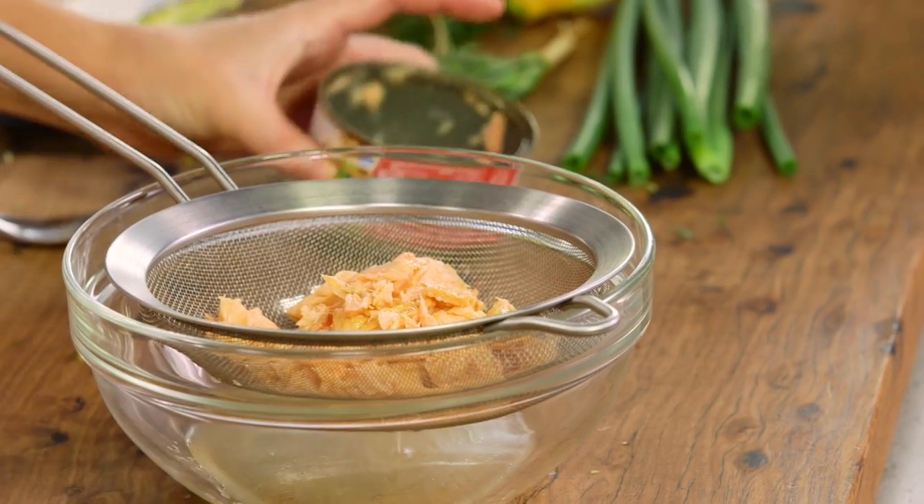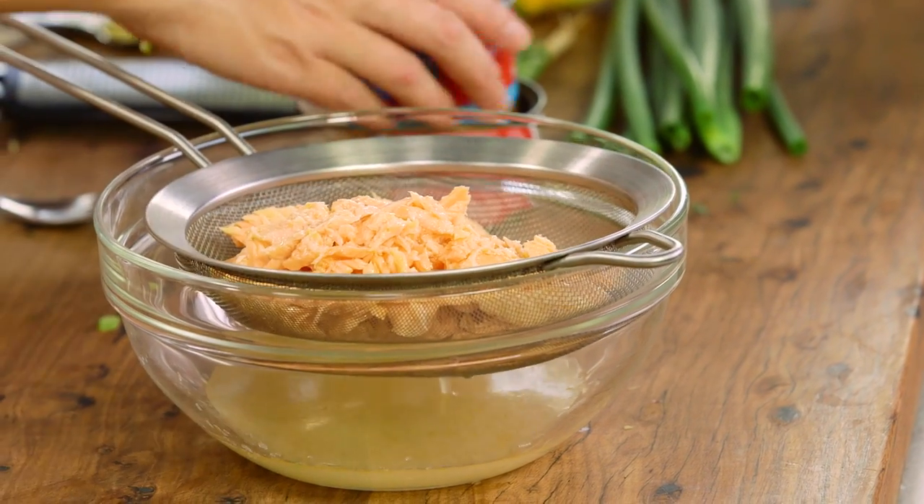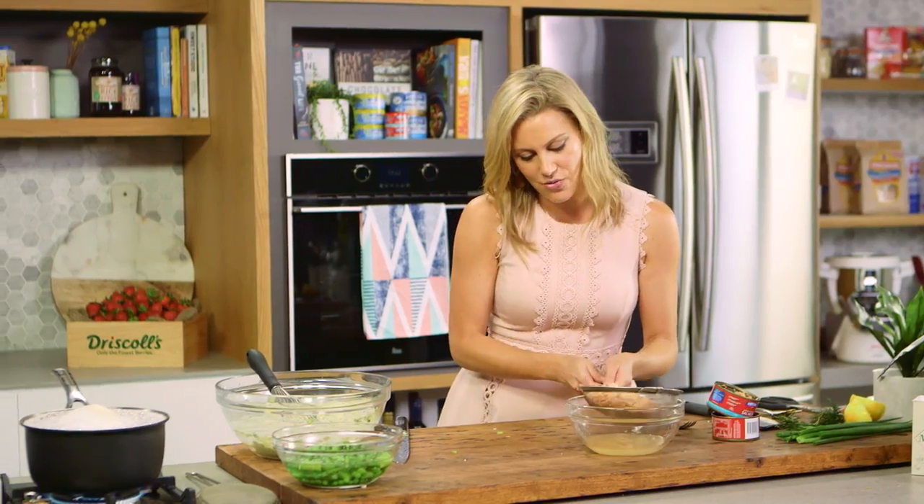I'll now strain my canned salmon — I'm using salmon in natural water so I don't want it to be too oily. You can see there are nice big chunks as well as little bits; I like those two textures. We'll let that drain off and wait for our pasta to finish cooking — I think it's got about five more minutes — then we'll refresh it, cool it down, and bring this whole salad together.